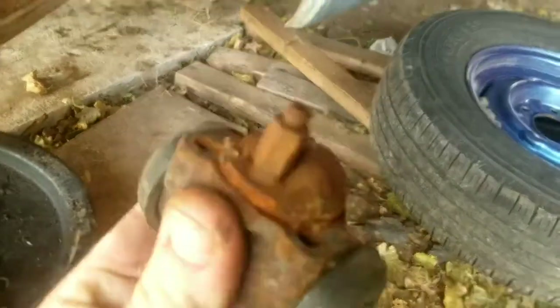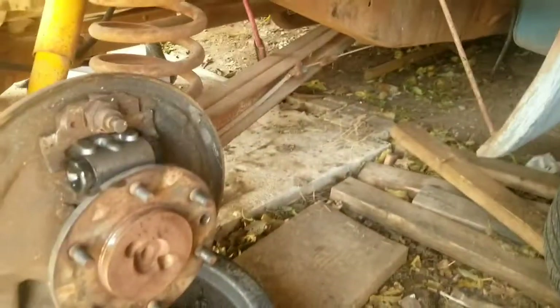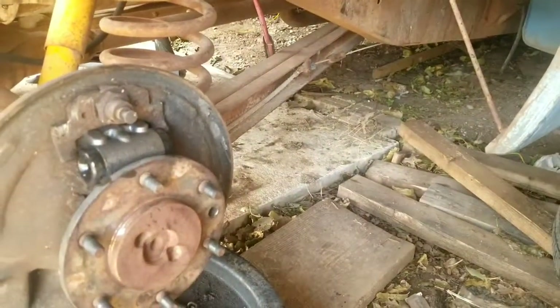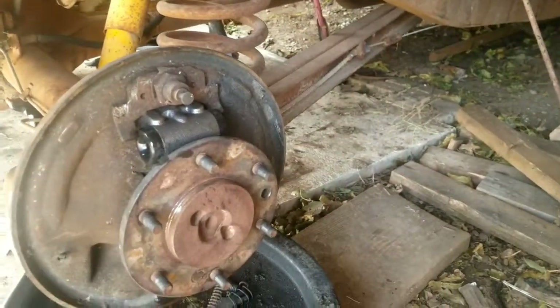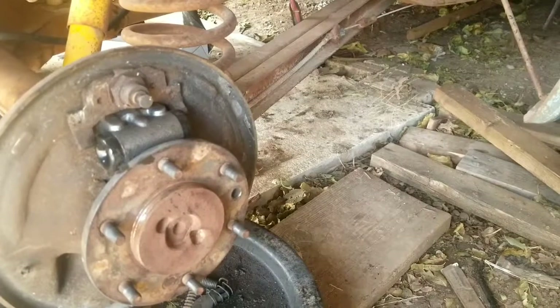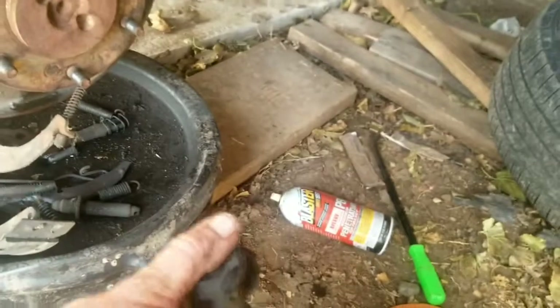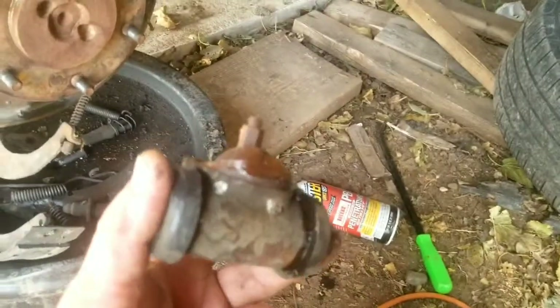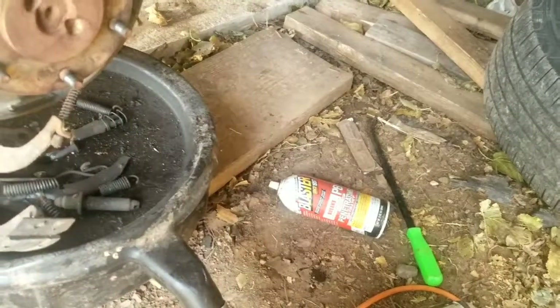This wheel cylinder wasn't obviously leaking, but I was afraid I could never get that bleeder open. In my opinion it's best — I'm already putting on new shoes, I've already got the new wheel cylinder in. And actually yeah, it is leaking — you can see it right there. Nine dollars to avoid a mechanical issue later down the road is well worth it.